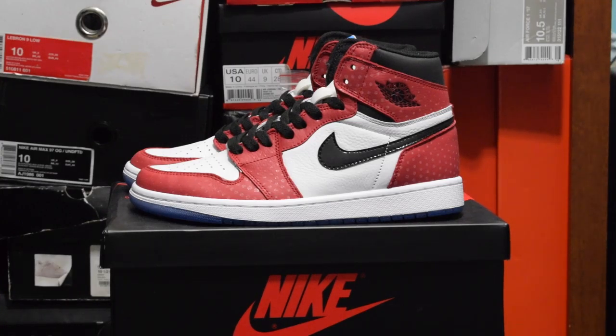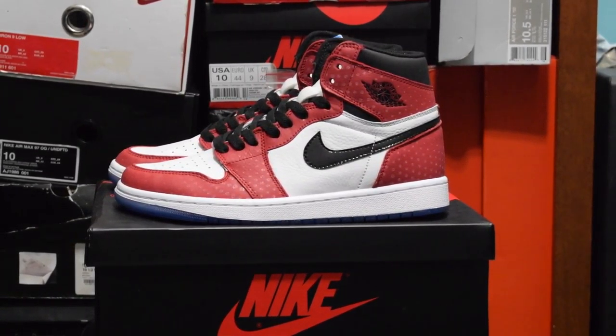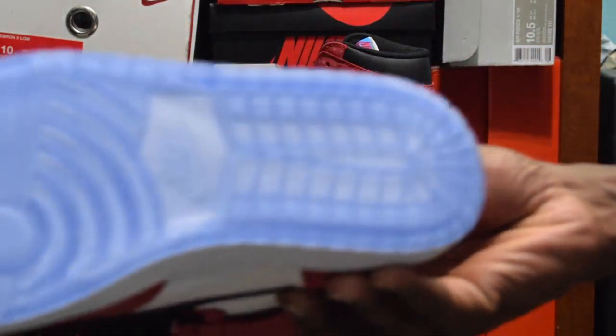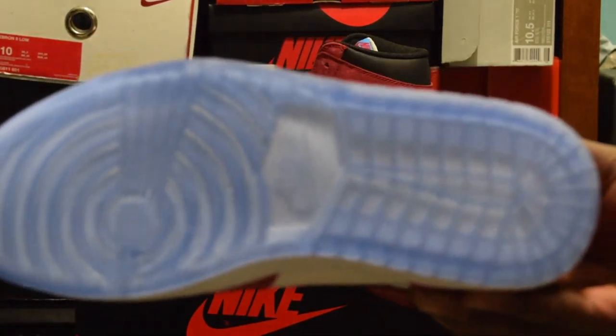These shoes are just so nice. In the actual Into the Spider-Verse movie, he's wearing the Chicago ones, which is basically this shoe, but they've done a few tweaks to give it a fresh new look. One of the things they did differently was give this shoe an icy bottom — as you can see, the bottom is icy and it looks really good.